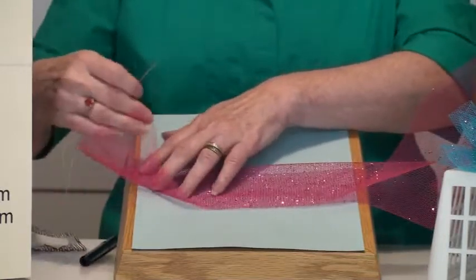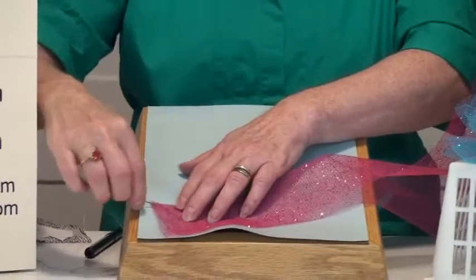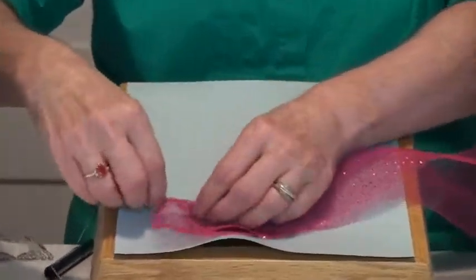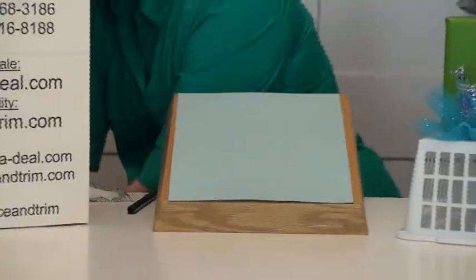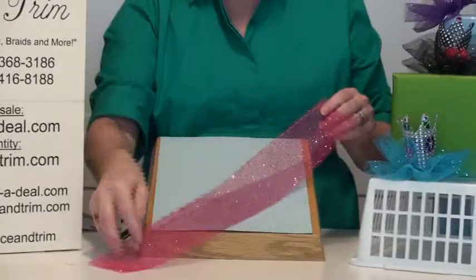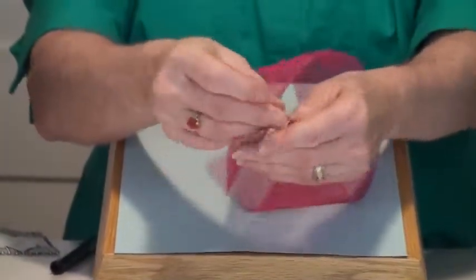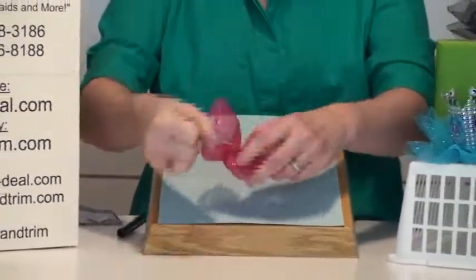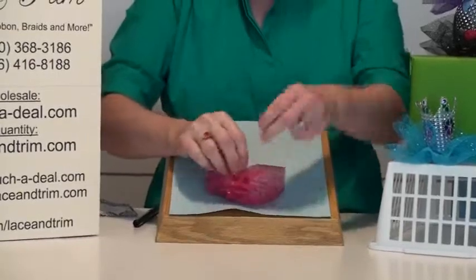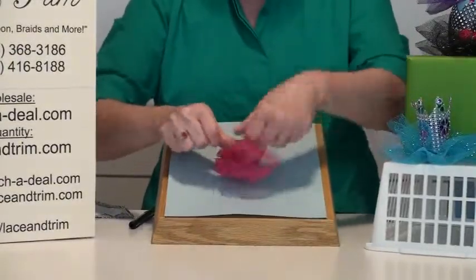Fold it in half lengthwise. The side that is folded — not the open part — is where you're going to do your gathering stitch. Take your needle and thread and just go in and out, wiggling along here to make a gather stitch. You're going to do this for the entire length of the net, so the whole edge is stitched with the thread coming through it and the two ends hanging off the edge. Take the two ends and cinch this up as tight as you can, gathering it all up. Once you've gathered it as tight as you can, tie this into a knot so it'll stay gathered up, then snip off the extra thread.